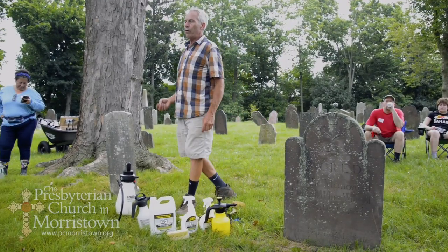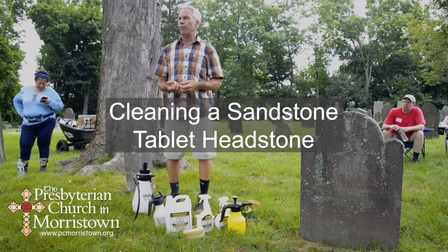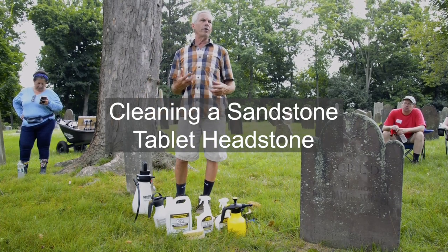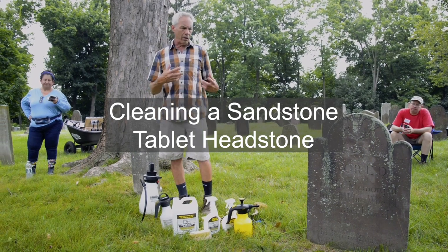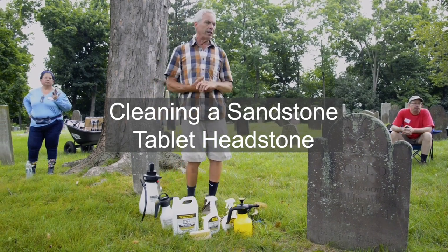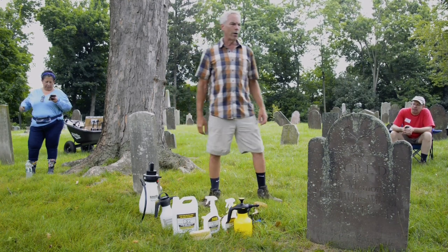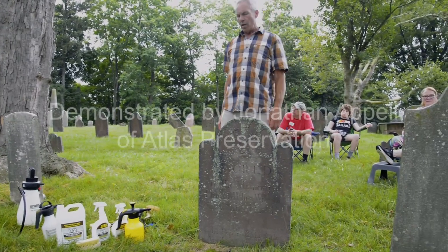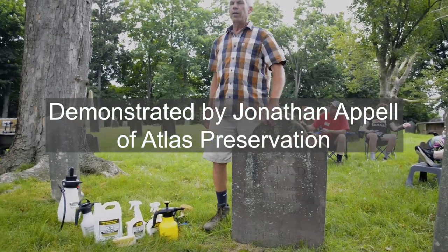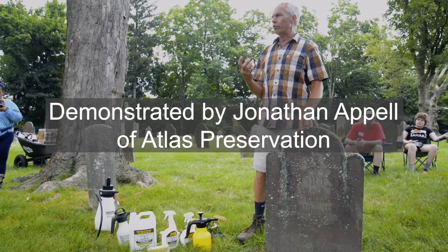We have microorganisms growing and living on the stone and actually under the surface of the stone. It depends on the exact stone itself to determine how the growth is attaching itself. With marble, especially a porous marble, it's going to tend to have a lot of staining under the surface. With a well-compacted sandstone, it's going to have much more growth on the surface itself.